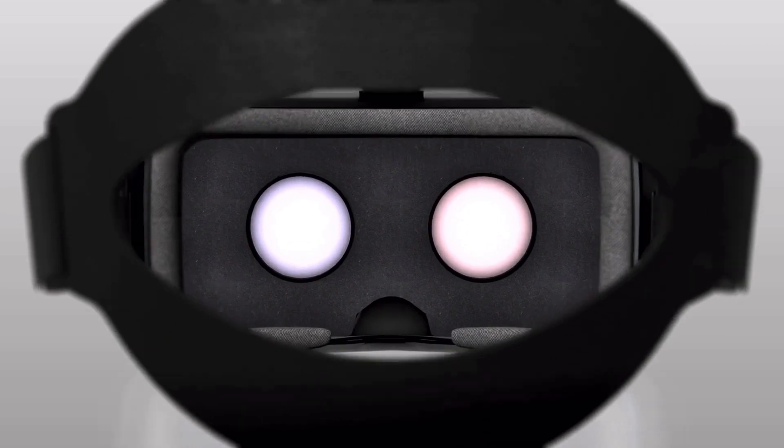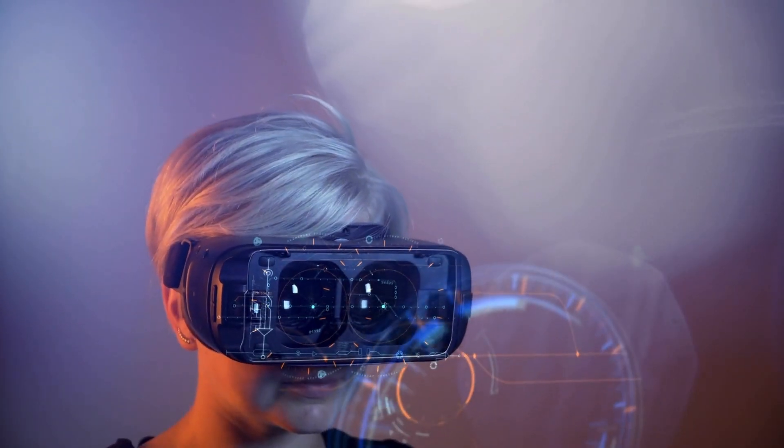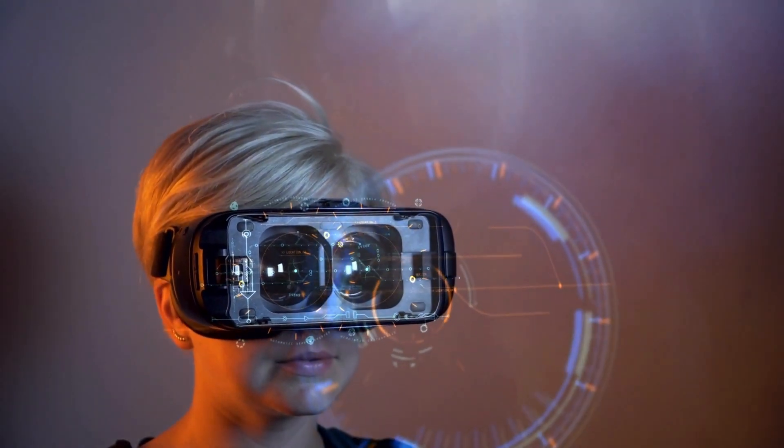Or you can simply use the 360 footage directly, like people do for virtual reality. There's loads more to it, but how does a 360 camera work?